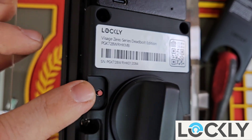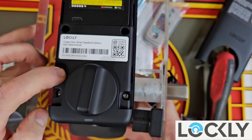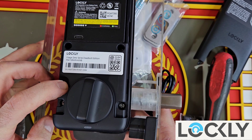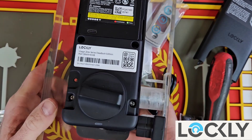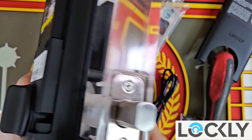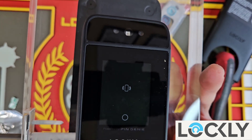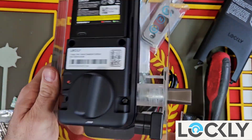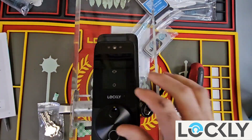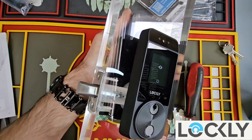In order to hand the lock — meaning it will determine which way the lock is facing and how the handing of the door is — you push and hold the programming button for just a few seconds and it will run a cycle and test itself. Once the lock is handed, you can use the keypad and test the factory default code: one, two, three, four, five, six, and then test the key.